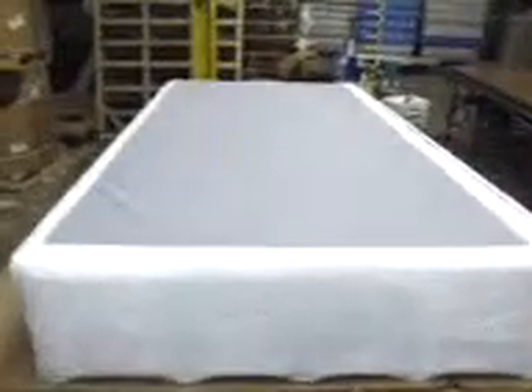Okay David, here's your twin size extra-long foundation. That's the side view, that's the door. Okay, when you open it up...